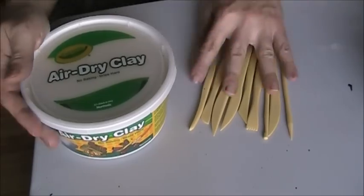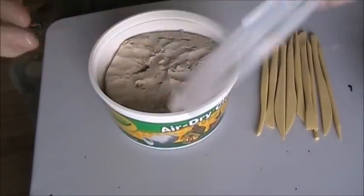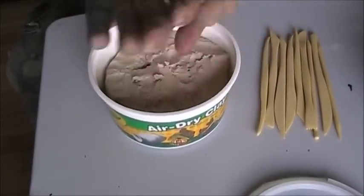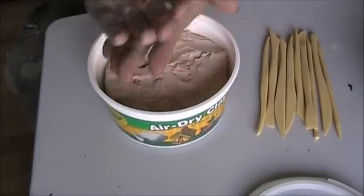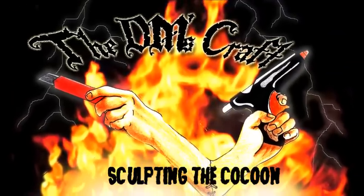I'll open up my air dry clay. Depending on the size of the cocoon you want is the size you get. I'm thinking like a man-sized thing, so that seems like a pretty good amount - I'll go with that, add a little bit more. Now I'm just going to make that into a ball, and then I'm going to zoom in a bit so you can see the detail. Here's my piece of clay - I'm going to make it a little more oblong. That's pretty much the shape I want.